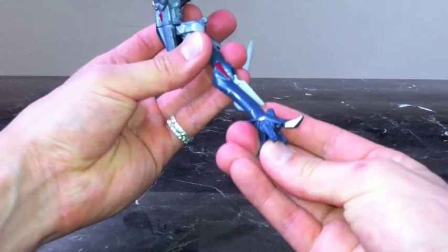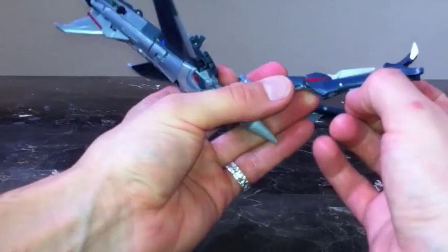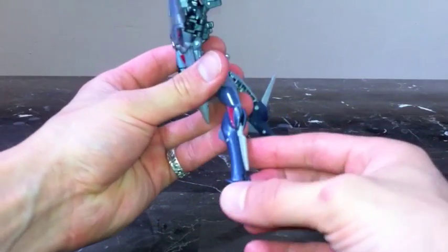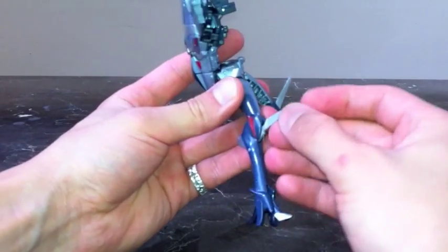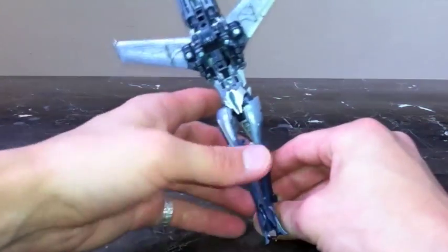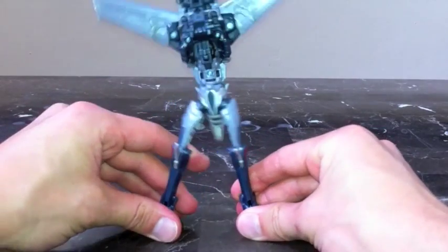Same thing on the other side: foot out, heel back, flip the fin out on the back of the calf, then flip the knee spike out. There are Starscream's legs.